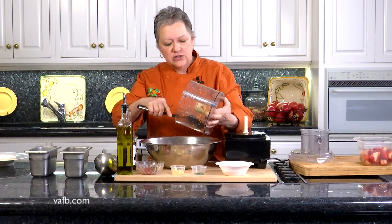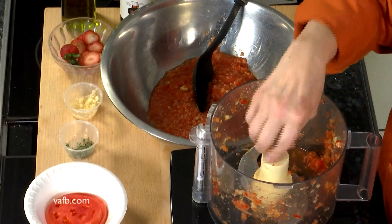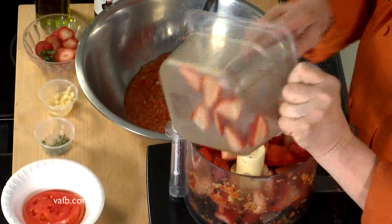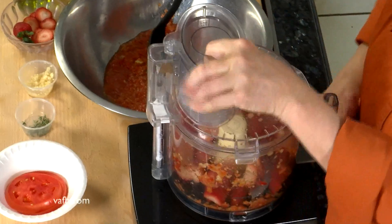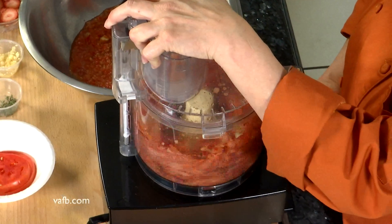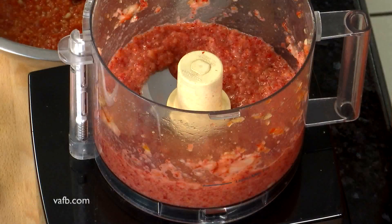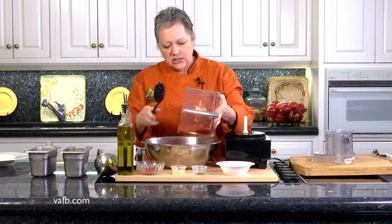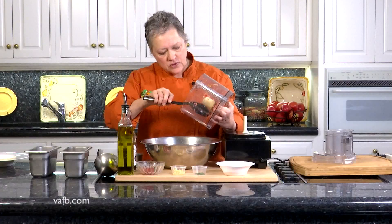Scrape out most of the ingredients into your bowl and then replace the food processor. Now we're going to remove the strawberry mixture and add it to our tomato, cucumber, and bell pepper mixture. You want to get as much as you can. If you leave a little bit it's not going to matter because we're going to process it again.